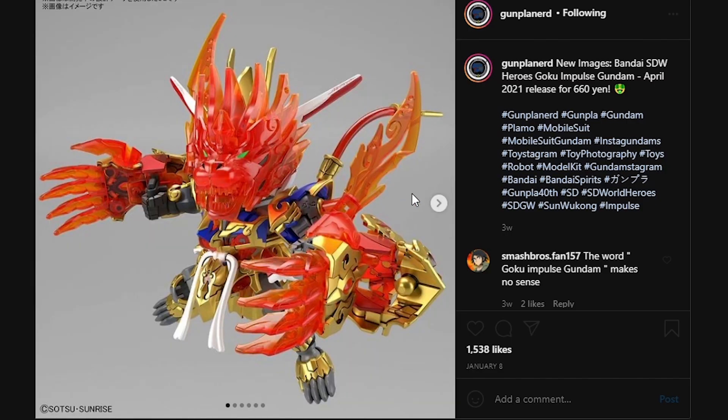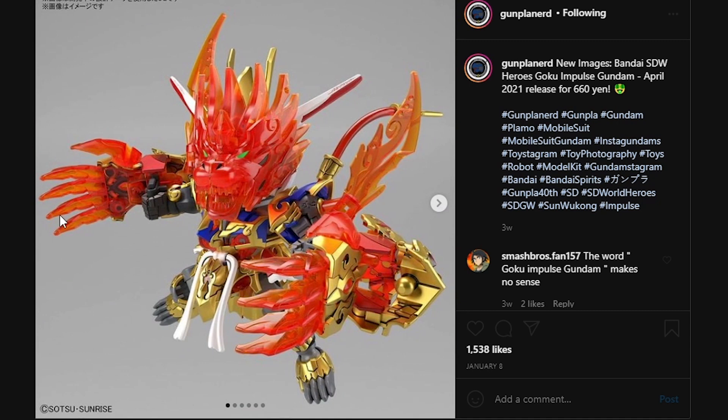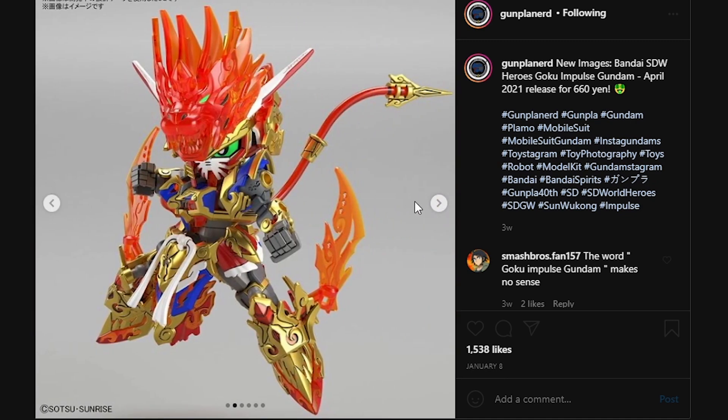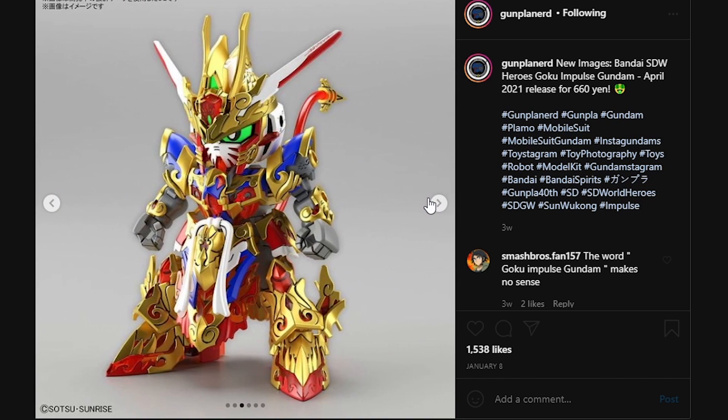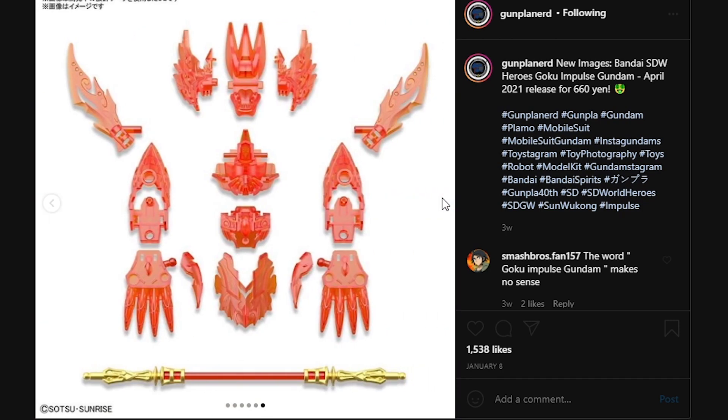Next up, here we have the Wukong Gundam. It's going to be an April 2021 release for 660 yen. We have all the effect parts you need to convert Wukong into the gigantic monkey form, as well as the intermediary form, which is kind of like Jojo summoning the spirit. It's going to be a pain to paint because of all the gold parts. It's kind of nice to see the full layout of the clear parts included in this kit.